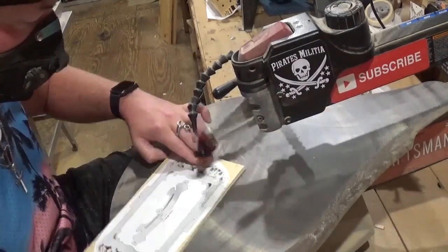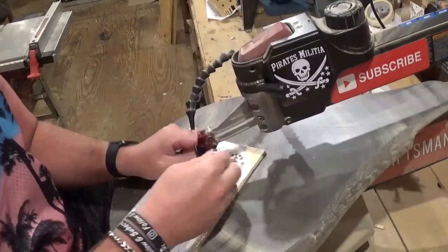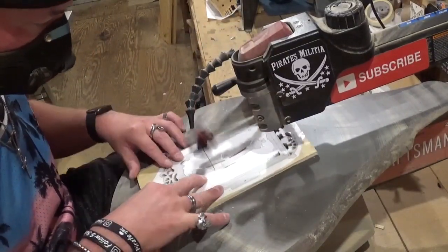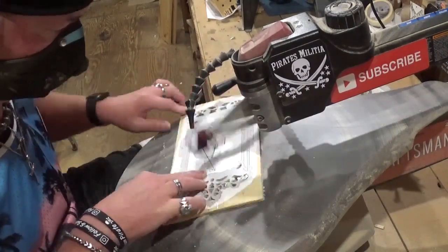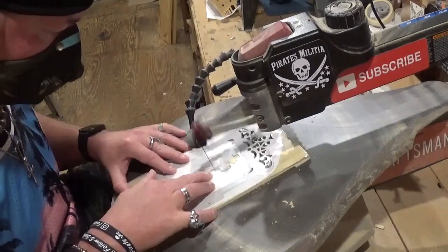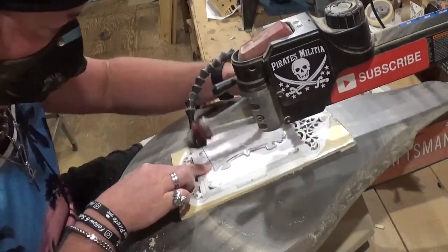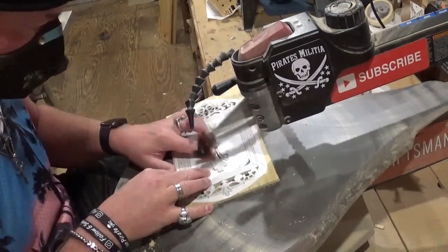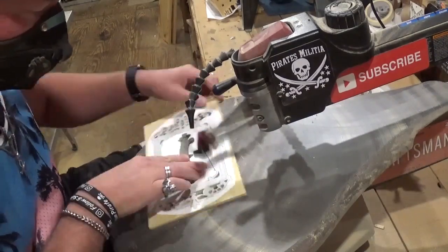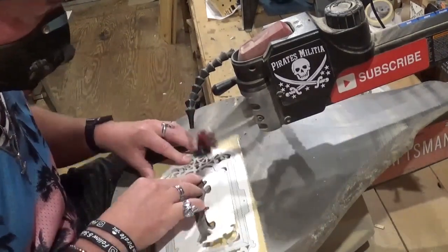I'll probably go to the dollar store and pick up a four-by-six frame just for the glass at a later date. If you like what you're seeing, I'd highly encourage you to subscribe to my YouTube channel and follow me on all my social media under the Artisan Pirate name. Now cutting out the cross brace — I'm glad I was able to fit it in the middle and use material that would have otherwise been wasted space.